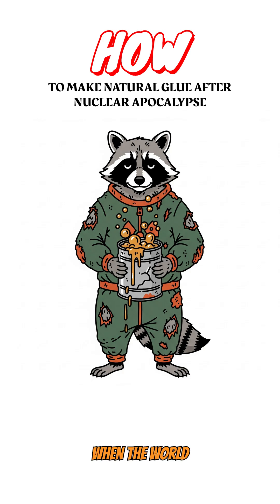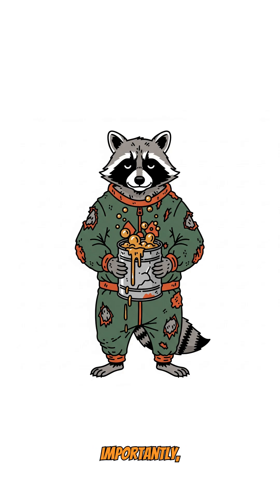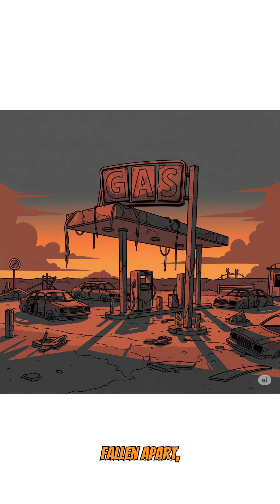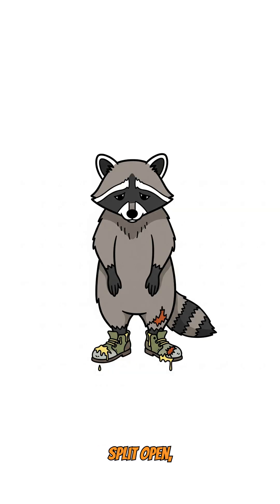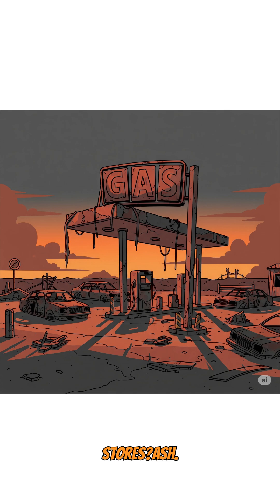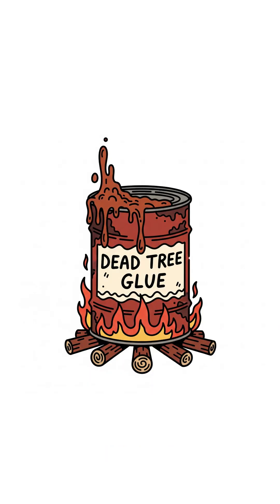How to make natural glue when the world has ended, and more importantly, why would you need it? Your shelter's fallen apart, your shoes are split open, and that radiation suit has more holes than a government cover-up. The hardware stores? Ash. Super glue? Good luck finding that in the wasteland.